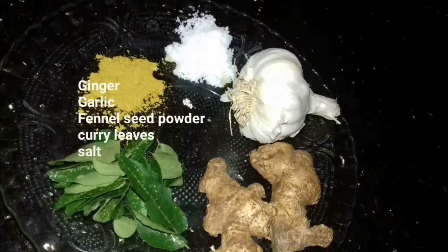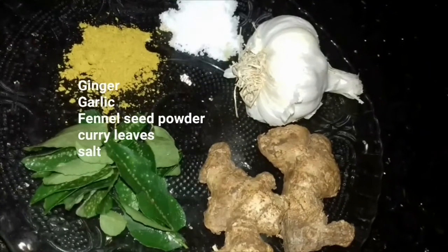The five ingredients are: ginger, garlic, fennel seed powder, curry leaves, and salt.